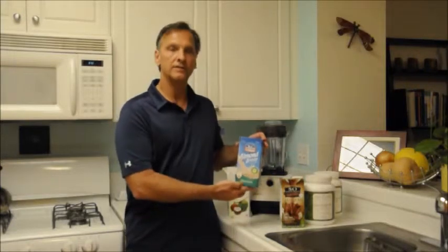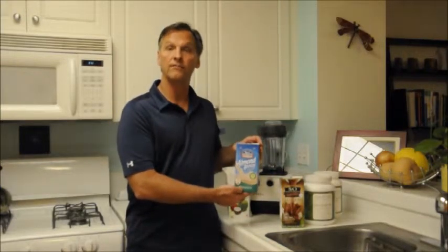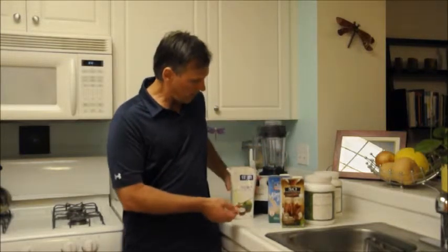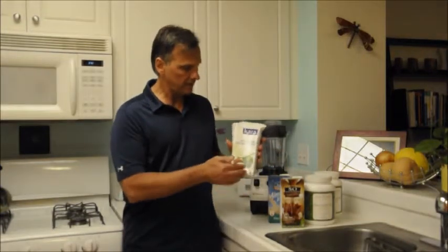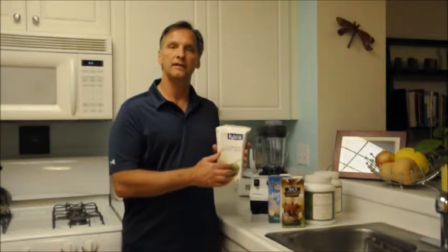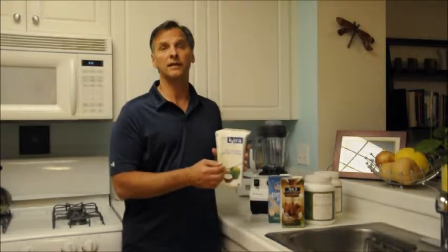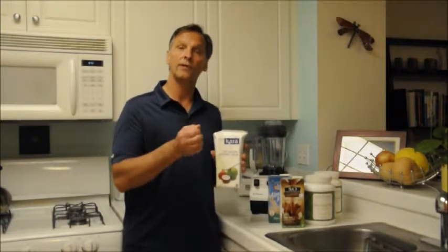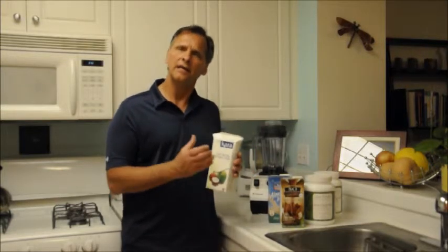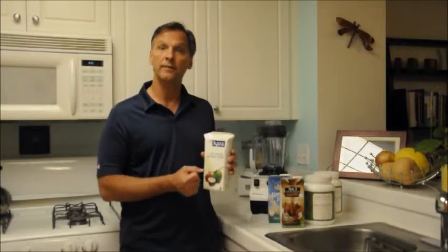I've also got just an original plain flavor of, again, either an almond milk or a coconut milk. And then also some coconut cream. I tend to use those in a carton like this, but you can actually use the canned coconut cream. If you do use the can, make sure before you open it you shake it really well, so you mix the cream up with the coconut milk and it gives you a really good consistent creamy flavor.